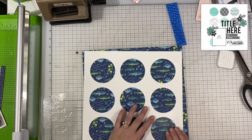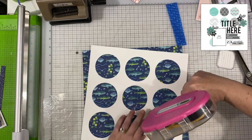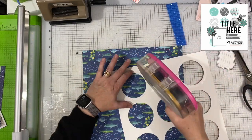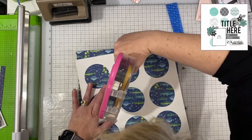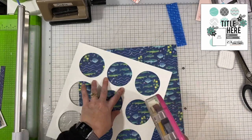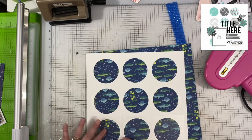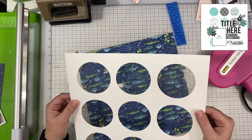Then I decided to cut off the edge of the white piece of paper so that I could create a frame around the entire layout. I'm just using the same paper underneath as the frame, and I really like how that looks. I'm putting some adhesive around each one of these circles and placing that acetate on there. You can kind of see how it looks like water as I'm pulling those pieces apart — I bring it up to the camera slowly so that you can see the effect.